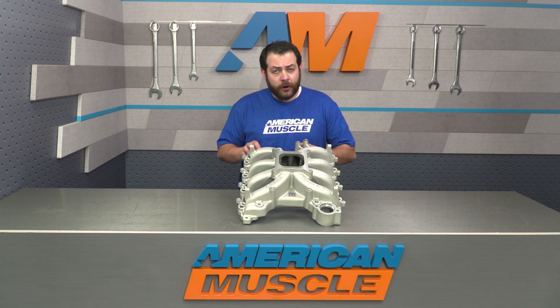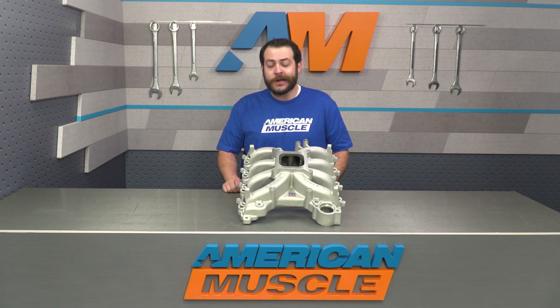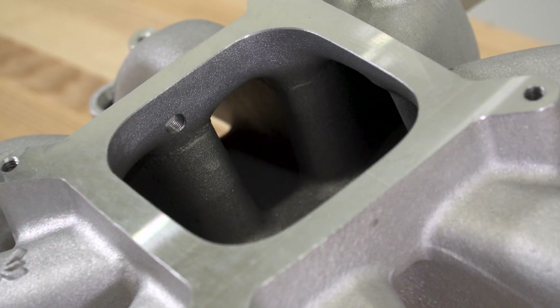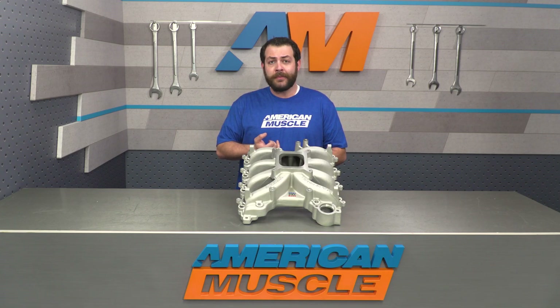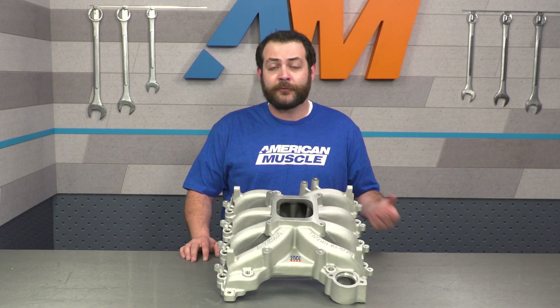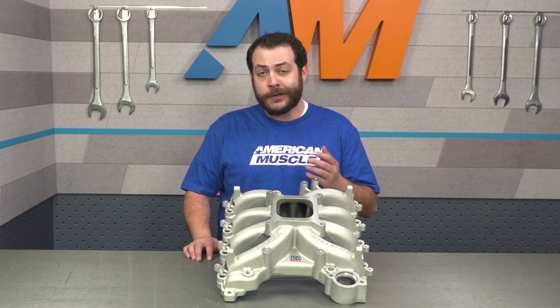Now, if you're unfamiliar with this part or at least how our short-runner intake manifold operates, I'm going to give you a really quick rundown. Between you and me, this is honestly something that I think is going to be best geared towards a race application — high big-number NA build, any kind of forced induction. If you're the owner that's not looking to do some head work, cams, or any type of forced induction down the road, this might not be the best modification for you and your build.